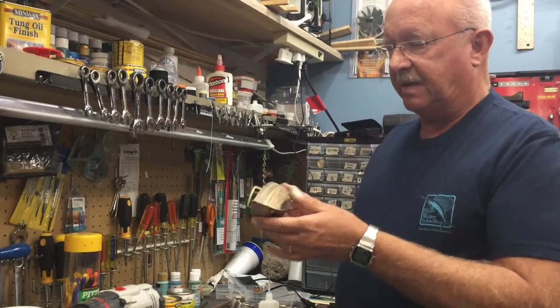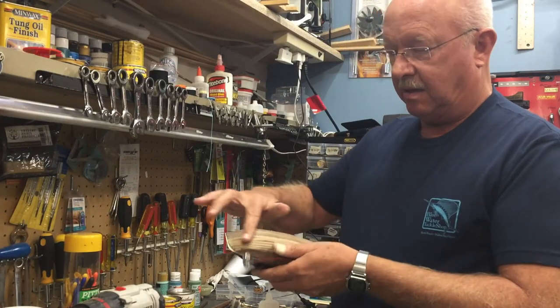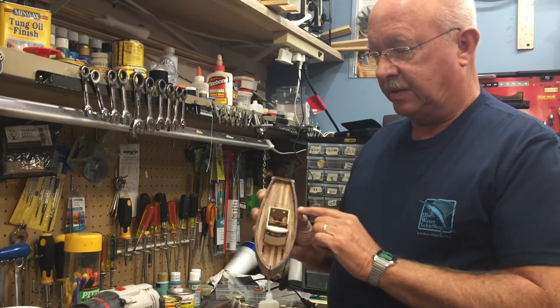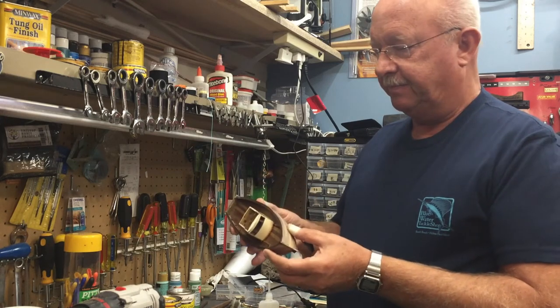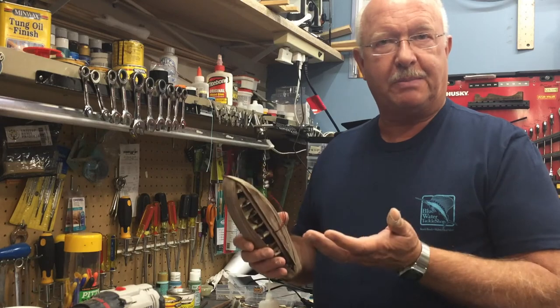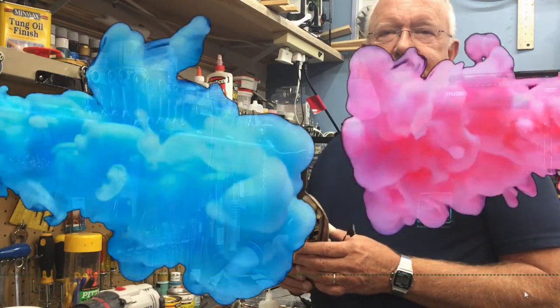So that'll be it for this segment. I will return once I get all the planking done, get it finished and sanded, and then we'll start putting some of the equipment on deck of the ship. This is BoilerDan1, where I know a little bit about everything and a whole lot about nothing. As always, thanks for watching.